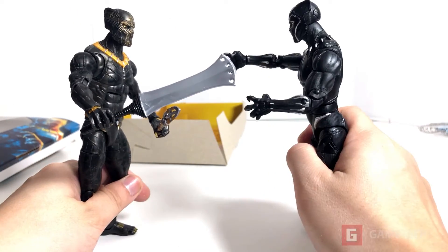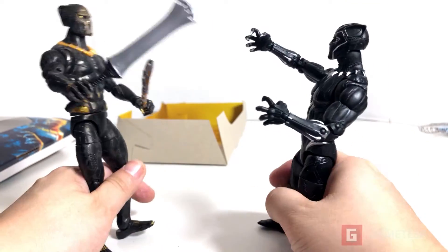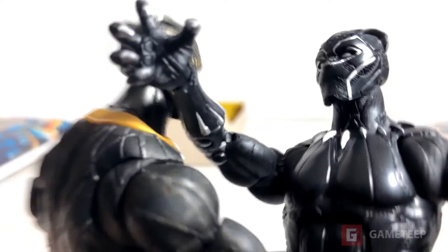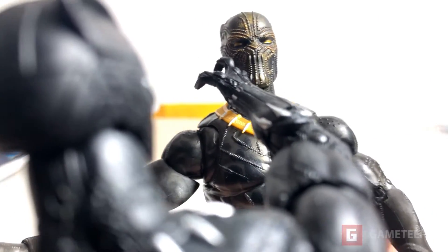But they're going to be like - he has his sword and we got our vibranium claw.